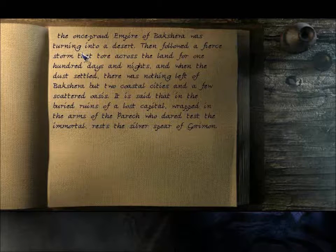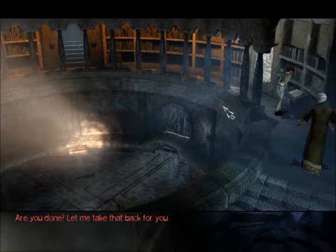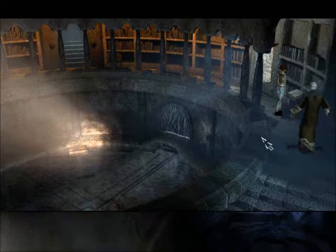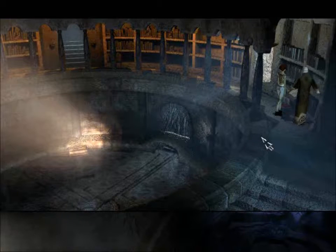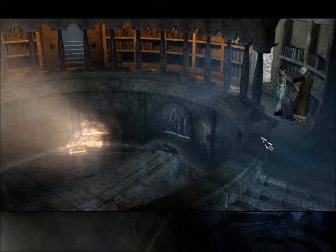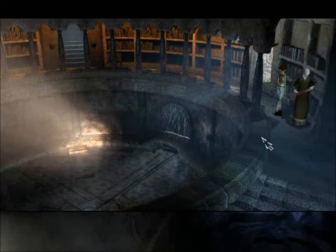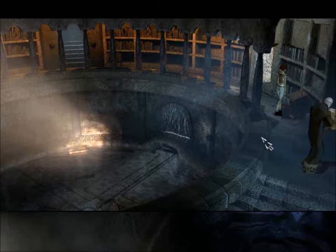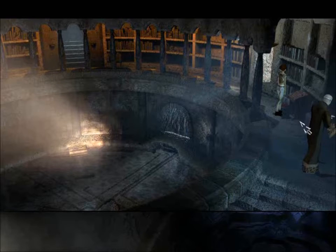And with that we're going to end off today. Tomorrow we'll pick up from where we left off and we'll read some more. Thank you so much for joining me. I've been your host, Lost Wolf. This has been episode 17 of The Longest Journey. And I shall see you all tomorrow night when we continue. Thank you so much for watching, folks.